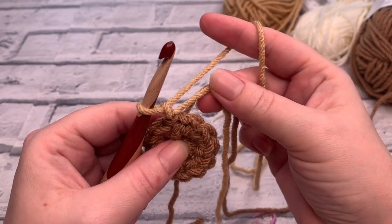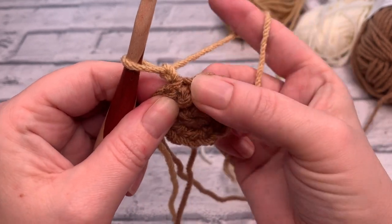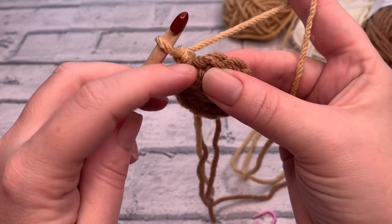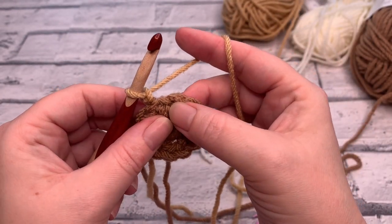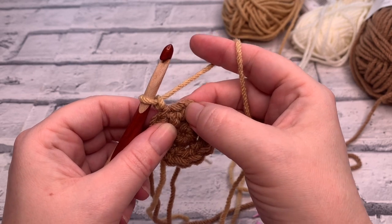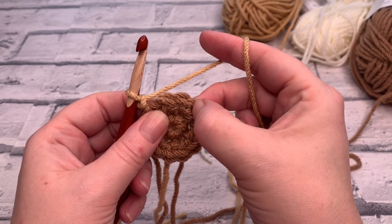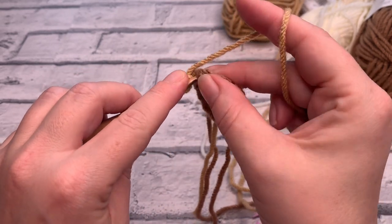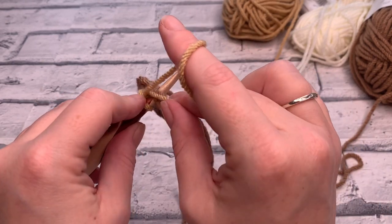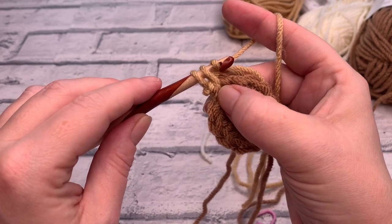Chain one to start. You can see we're going to work into that very first stitch right underneath the chain one we just made. For this round, we're going to place one single crochet in the first stitch and then two single crochets in the next — repeat that all the way round. Insert the hook, bring those tails over the top, yarn over, bring that loop back through working over those tails, yarn over, pull through.